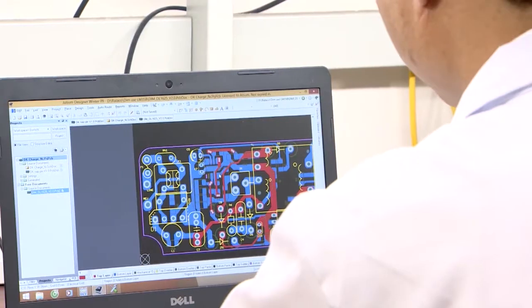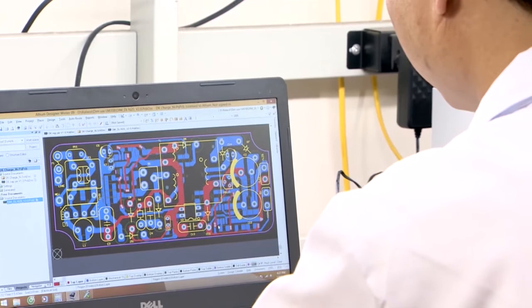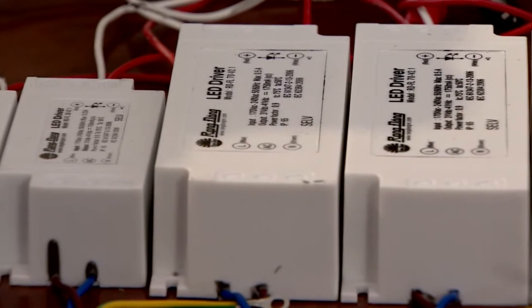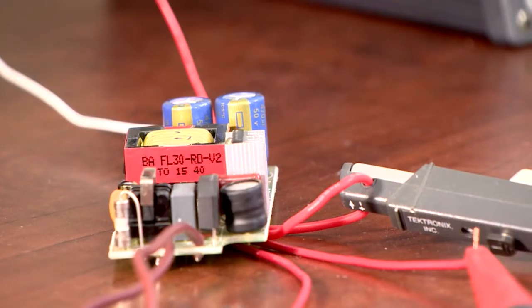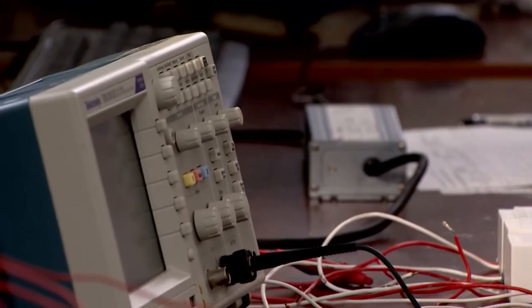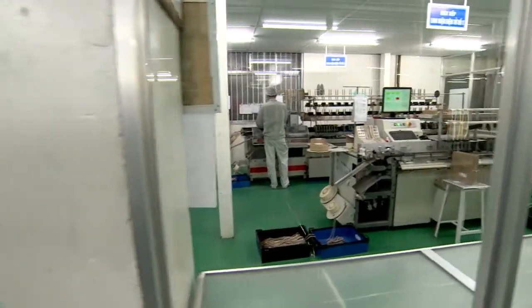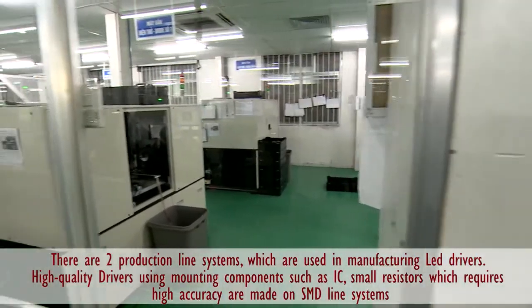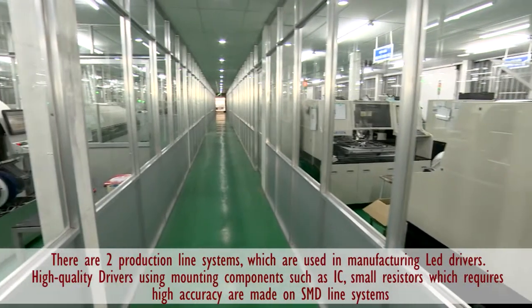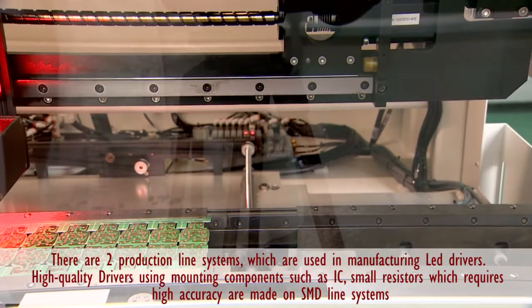The LED driver has a crucial role in the quality as well as life expectancy of LEDs. According to calculations, the lifespan of LEDs is determined 45% by the quality of the LED driver. The LED driver, a product of Zang Dong Lighting Center of Research and Development, is designed and developed to ensure the optimization of LED modules, improving the illumination efficiency and lifespan of the lamps.